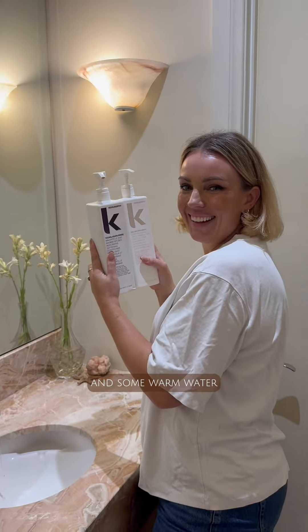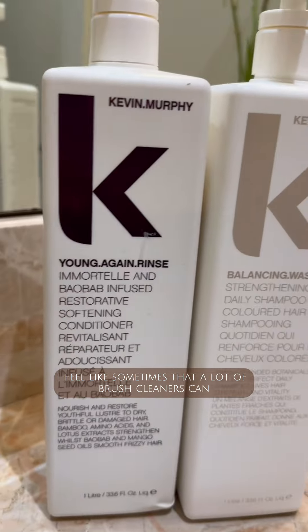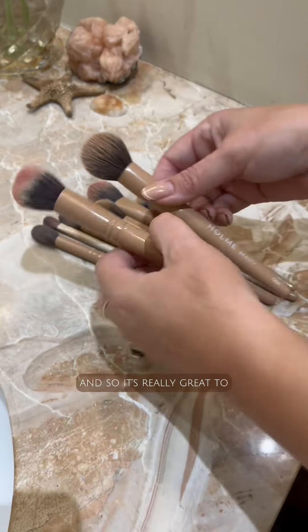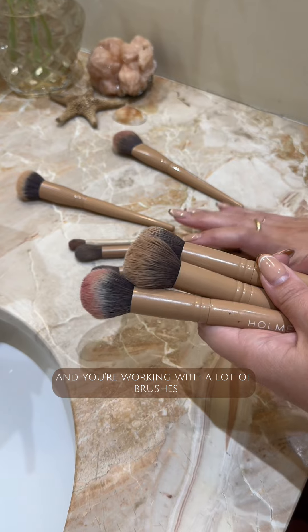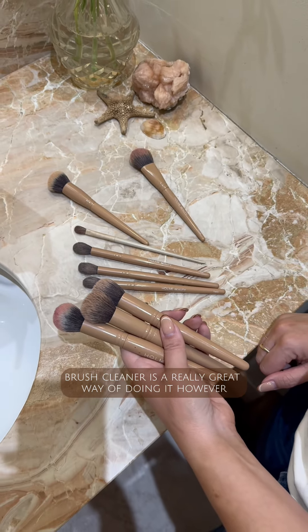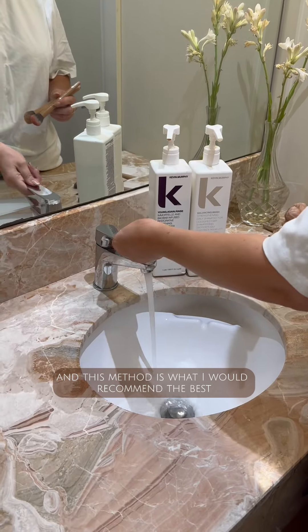Using a shampoo and conditioner and some warm water is your best way to clean your brushes. A lot of brush cleaners can be quite astringent, which means they strip the brushes of their natural moisture. If you're a professional makeup artist working with a lot of brushes and needing to clean on the go, brush cleaner is a great option. However, for home use, this method is what I would recommend the best.